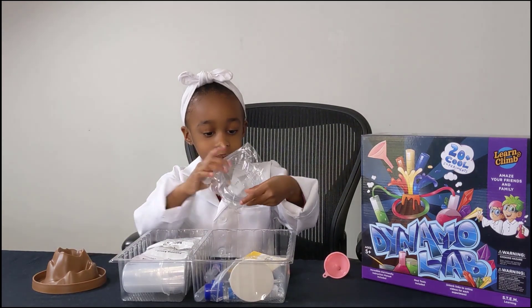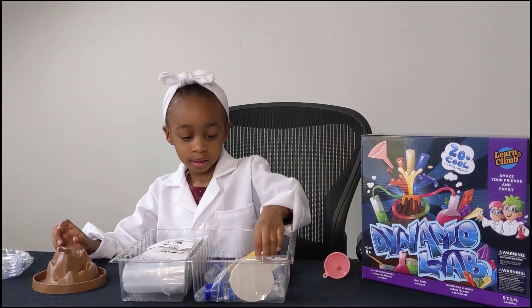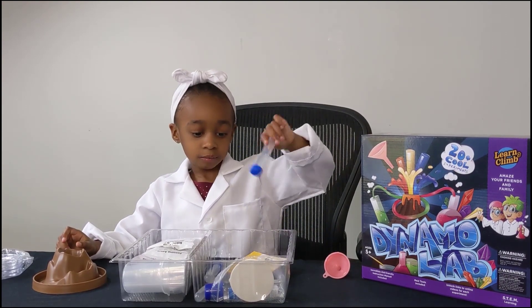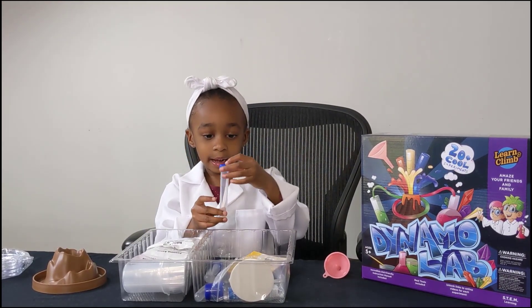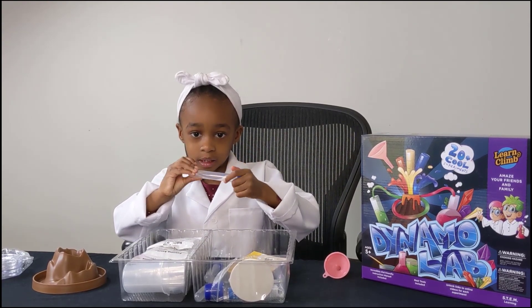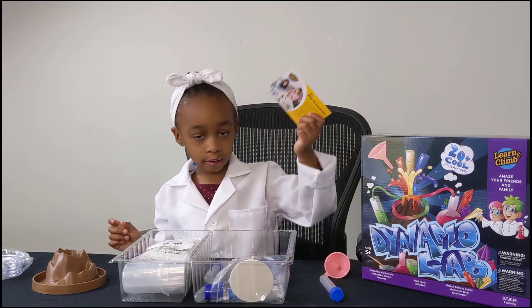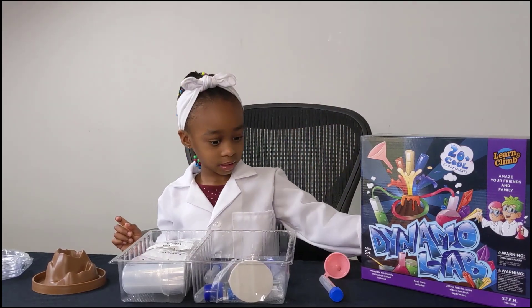Okay, keep going. So, we got these cool cups. Those are called petri dishes. Say petri dish. And then we got this little container. Test tube. And then we got the other instructions. Need those.